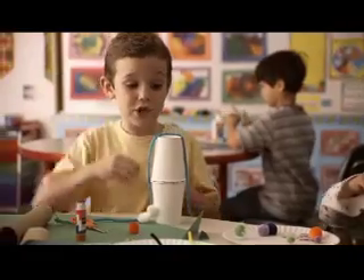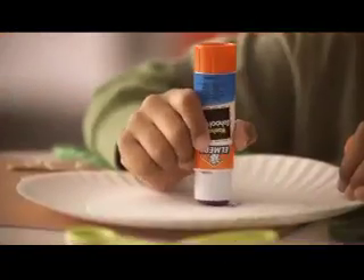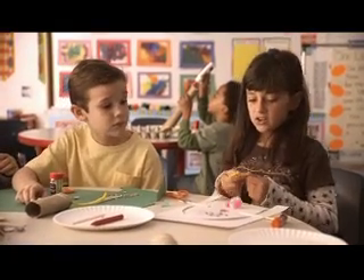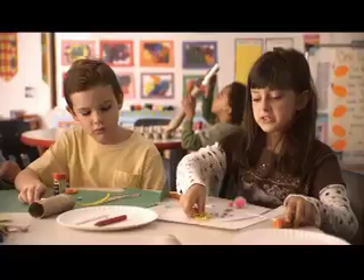I like Elmer's glue a lot. I am using the glue stick. It's purple and then it dries clear. Other glue sticks I've used, it's all clumpy and it's all gross, but not Elmer's glue. I like Elmer's glue better.